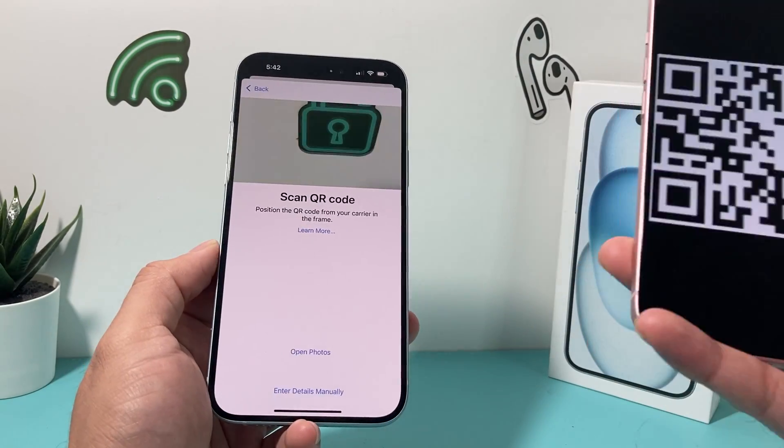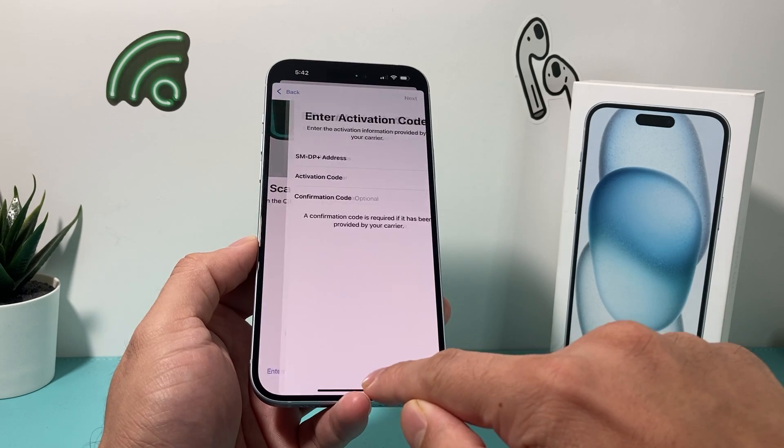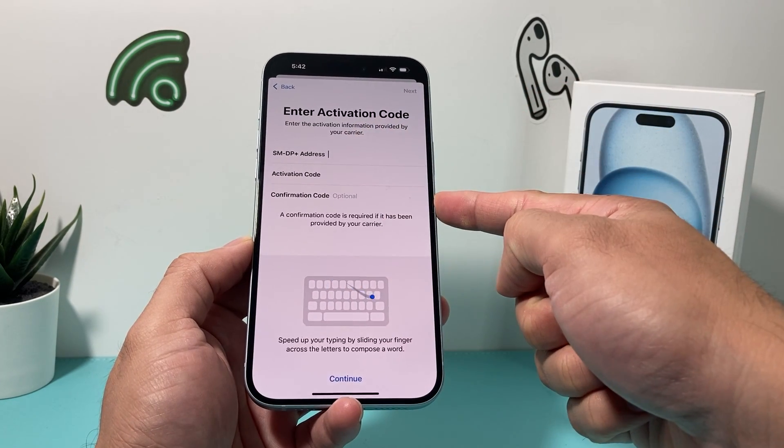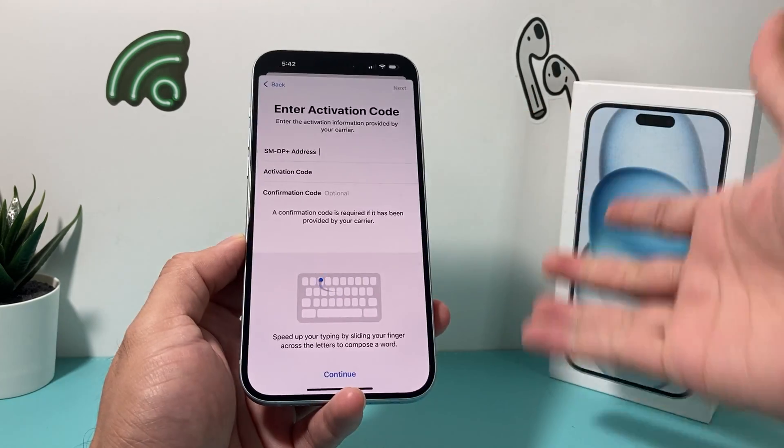Of course, this is a dummy code, that's why it's not working. And if you don't get a QR code, you can also enter this information that your carrier can provide manually in order to get your phone service.